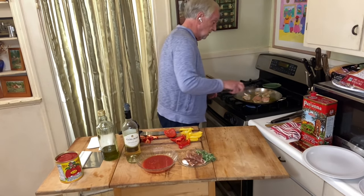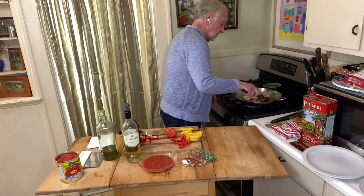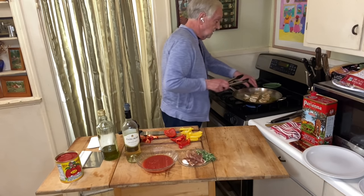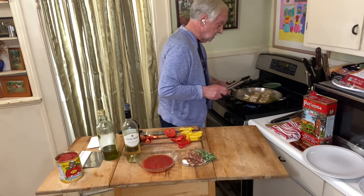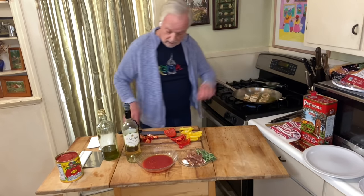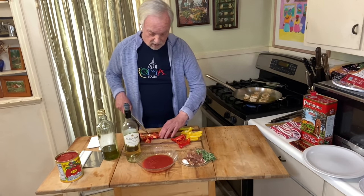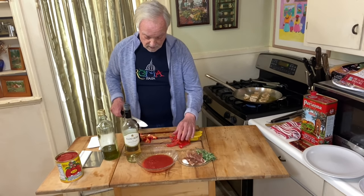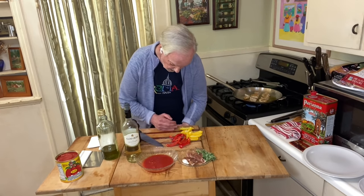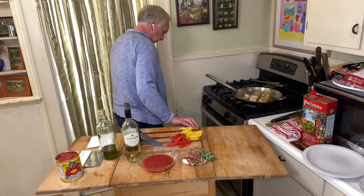I checked the other piece of chicken — got a nice crust on it. As soon as I get a crust on the bottom side I can touch it to feel its doneness — it needs a little bit more time. So let me finish up with these peppers so we're ready when they've got to go in. Just slice it like this, maybe two inches long, an inch wide. So there's our peppers. Clean up my mess and we'll be good to go.